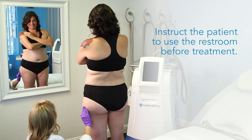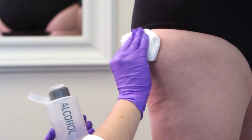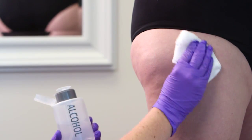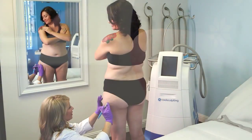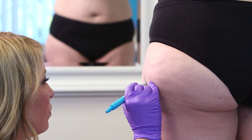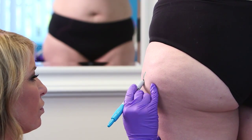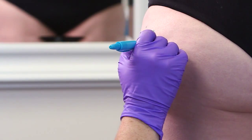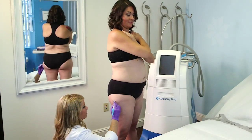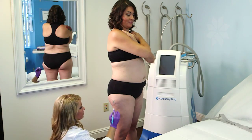Instruct the patient to use the restroom before marking for treatment. While the patient is standing, wipe the treatment area with alcohol to remove excess oil or lotion from the skin. Find the natural presentation of fat and mark the peak of the bulge with an X. Outline the pocket of fat and desired treatment area. Rotate the patient and mark the other thigh.